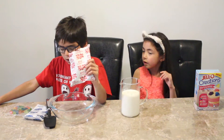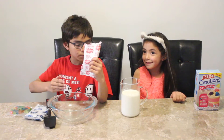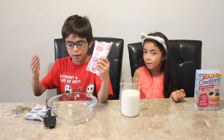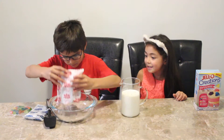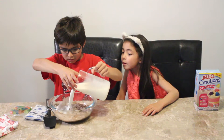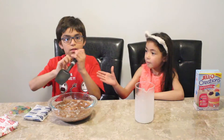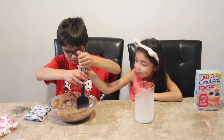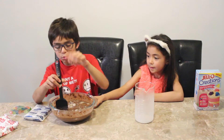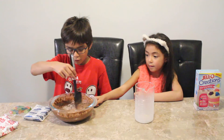This is the pudding. We're going to put it in the bowl and put three cups of milk in, which is going to make some pudding. It's so dusty. Let's mix it up. We're going to do this for two minutes by spinning this spoon around the chocolate pudding. Now the pudding is done.